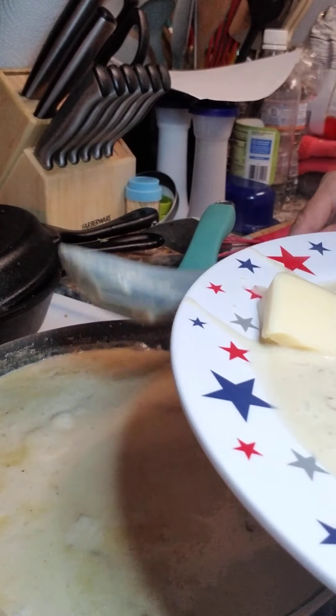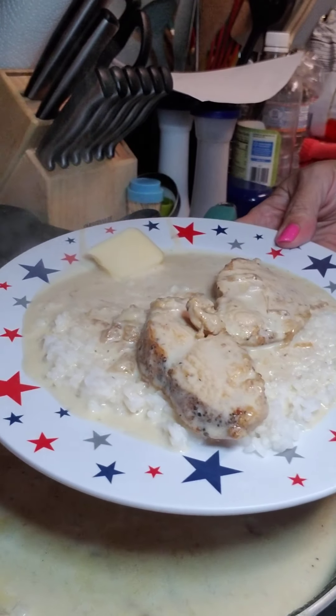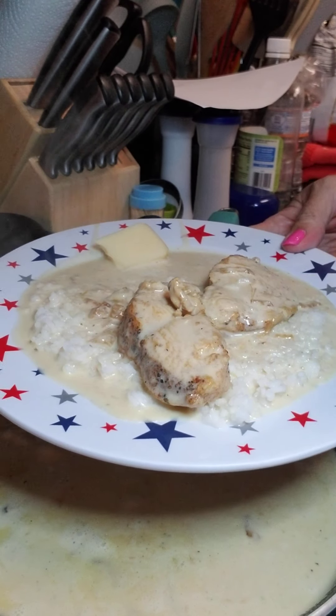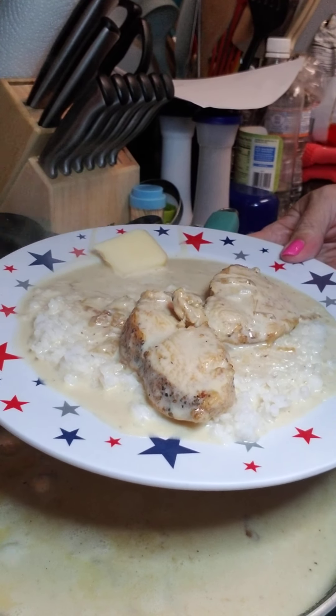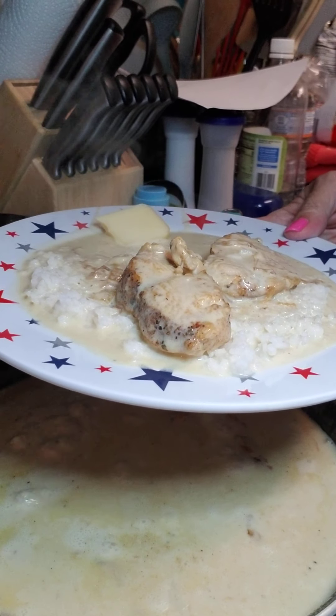I'm going to let it simmer a little bit more because this is a little too thin. But there you go — creamy garlic chicken with rice. I hope you enjoy this and I will see you guys again soon. Later.